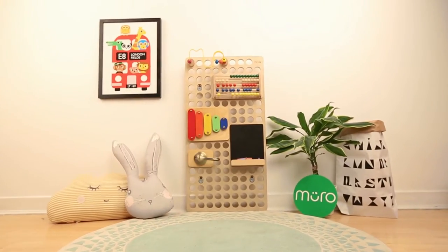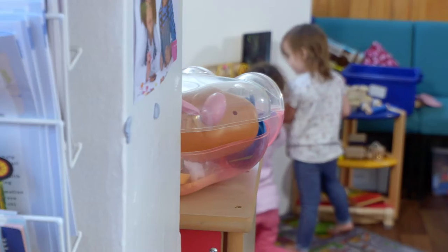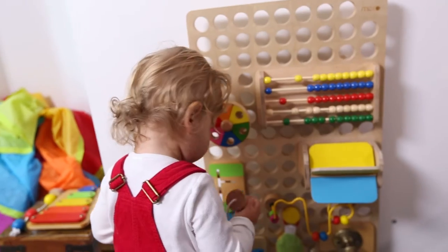This is Muro, a modular activity wall for children. From babies to toddlers, Muro grows with your child. It's educational, customisable, and will keep them entertained for hours.